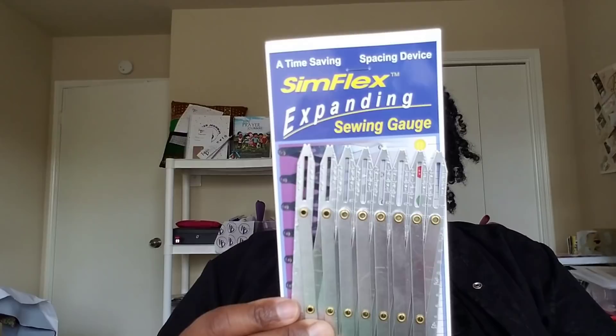The second thing I picked up was the Simplex expanding sewing gauge. I bought this for button placement — I've seen so many people do videos on it and finally got it through Amazon. I used it to do button placement on my husband's button-up shirts. It was perfect. Through Amazon I want to say it was like $16 or $17.